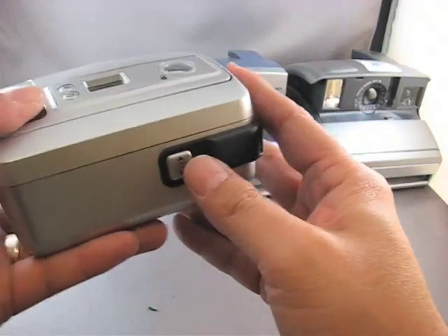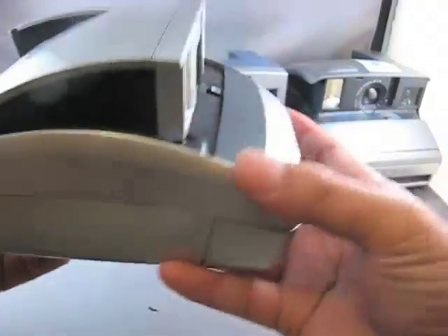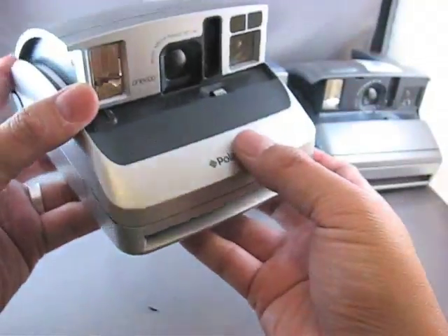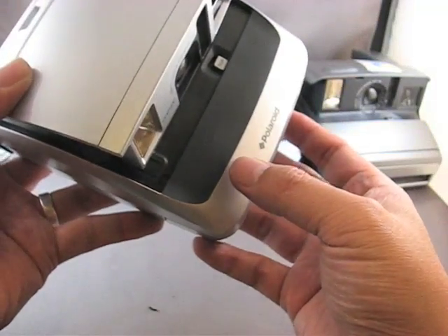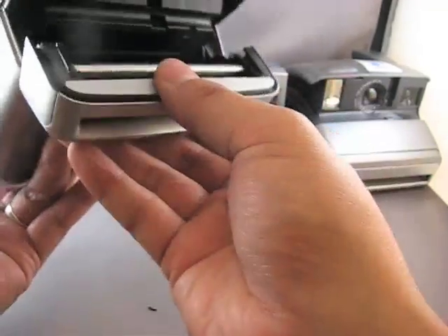The way you open the camera is you push the open and close button in the back. And then in order to open the film compartment, there's a film button right here. That drops the film compartment open.